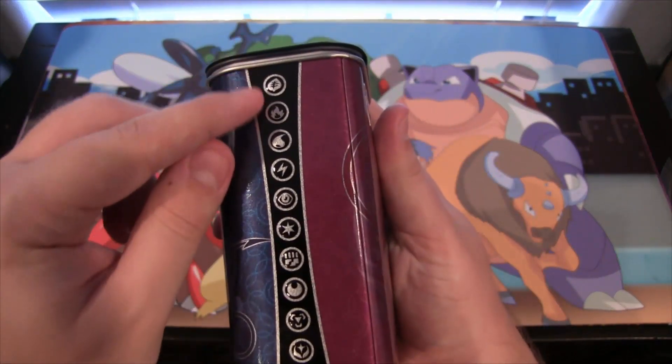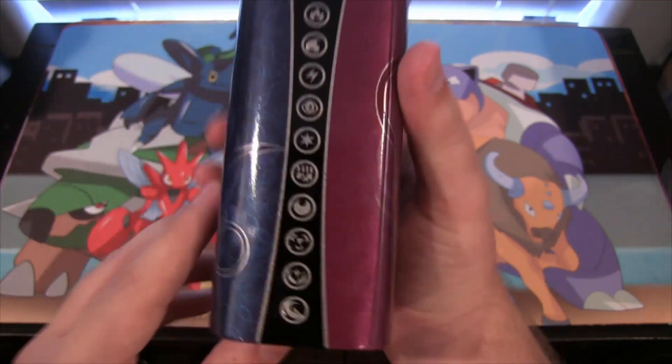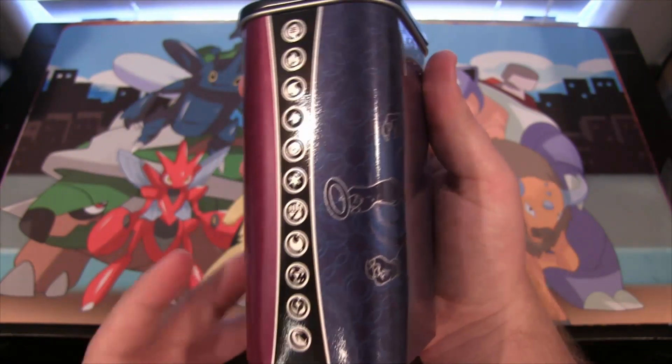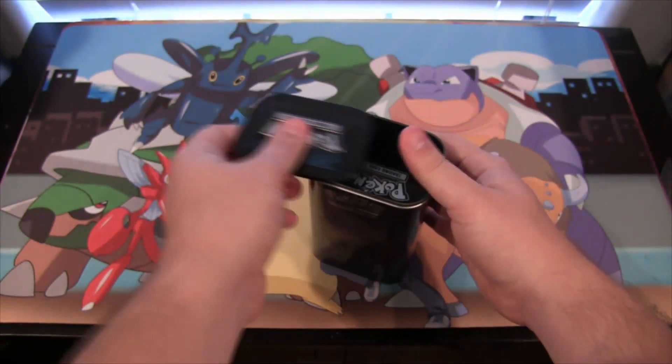All the different energy symbols, which is really cool. They're kind of raised against the box too, so it's just really cool design — just like the other ones we've seen in the past, just different Pokemon on it this time.